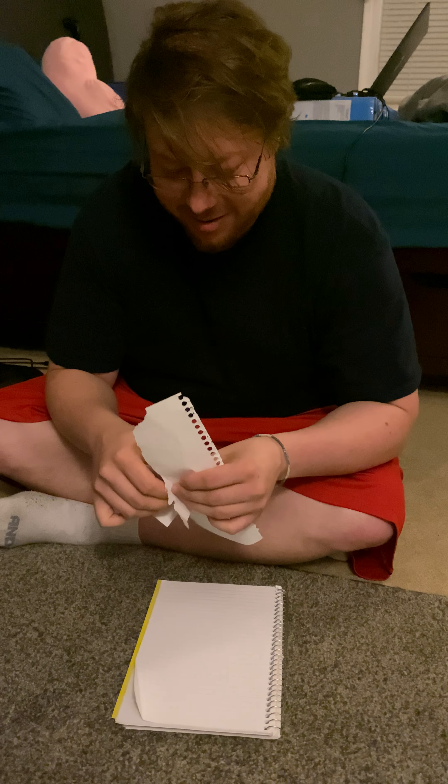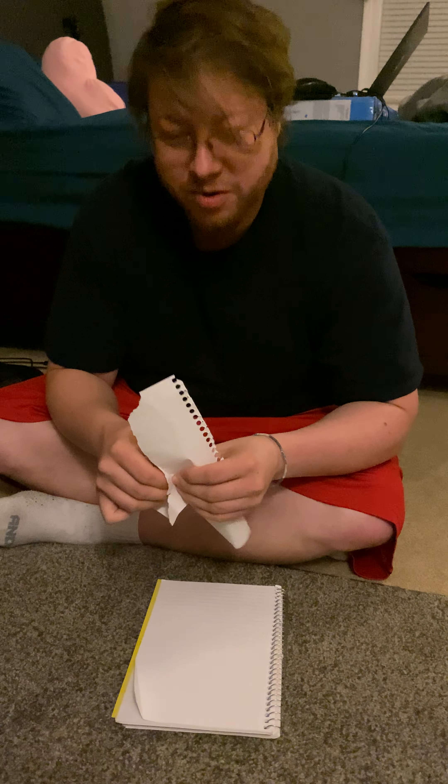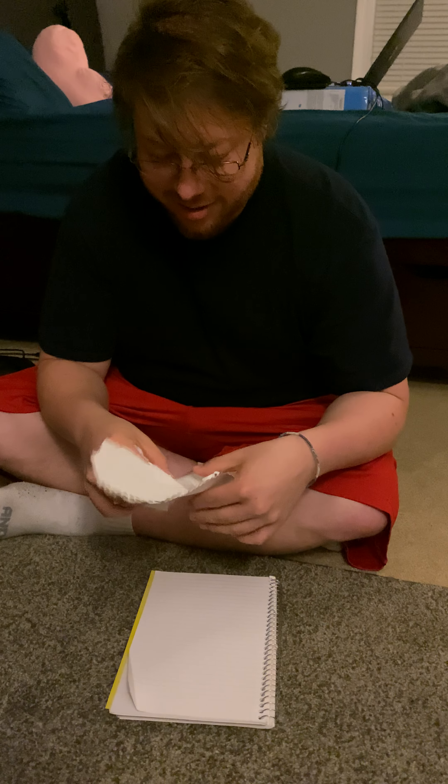Hey, welcome to the channel. As you know, I build things. Today we're going to make a paper sword.